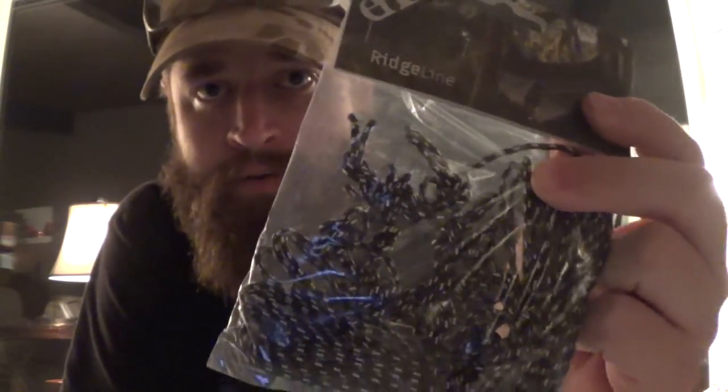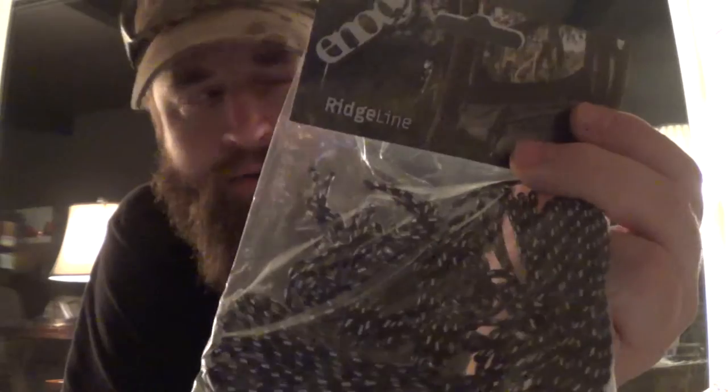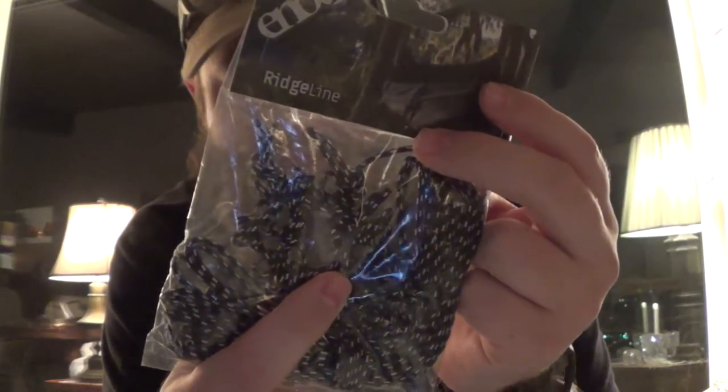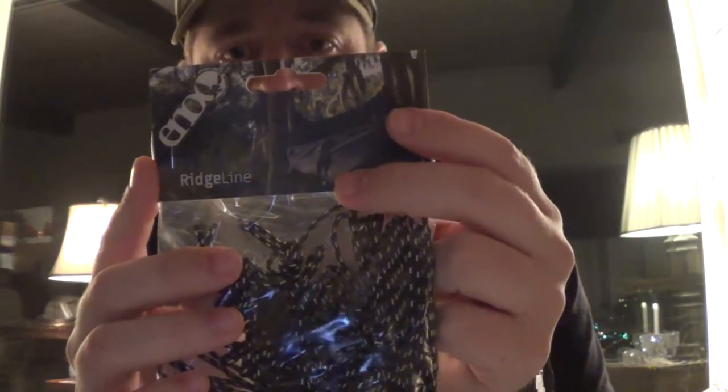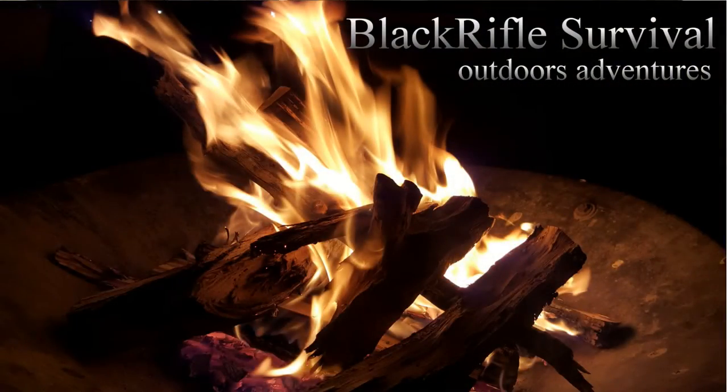I picked this up because it comes with prusik knots — I'm trying to learn some different knots. Since I have a hammock, tarp, and Atlas straps, I wanted this for the prusik knots already built in. It has six prusik knots, it's kermantle rope, 20 feet long, and weighs one ounce — very lightweight. It says 'lost or tangled your ridgeline? This replacement comes complete with six versatile prusik knots, compatible with any ENO hammock, rain tarp, or as a campsite accessory.'